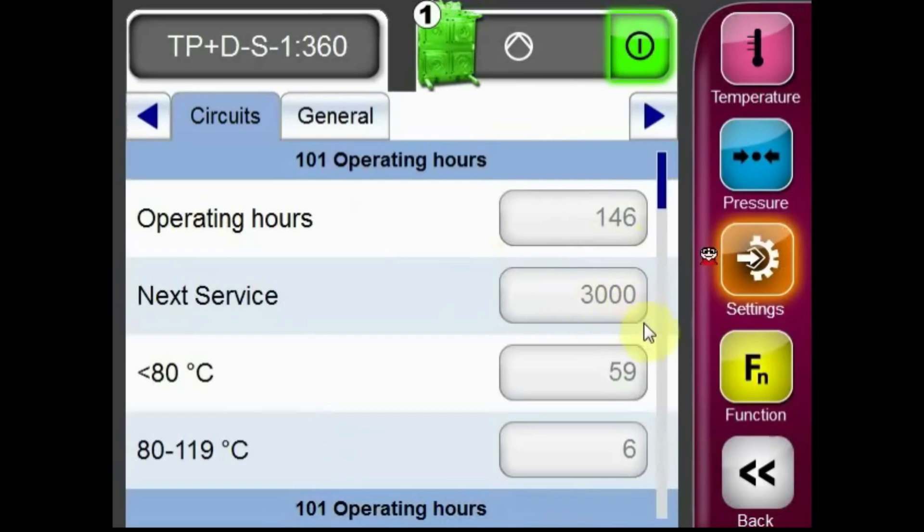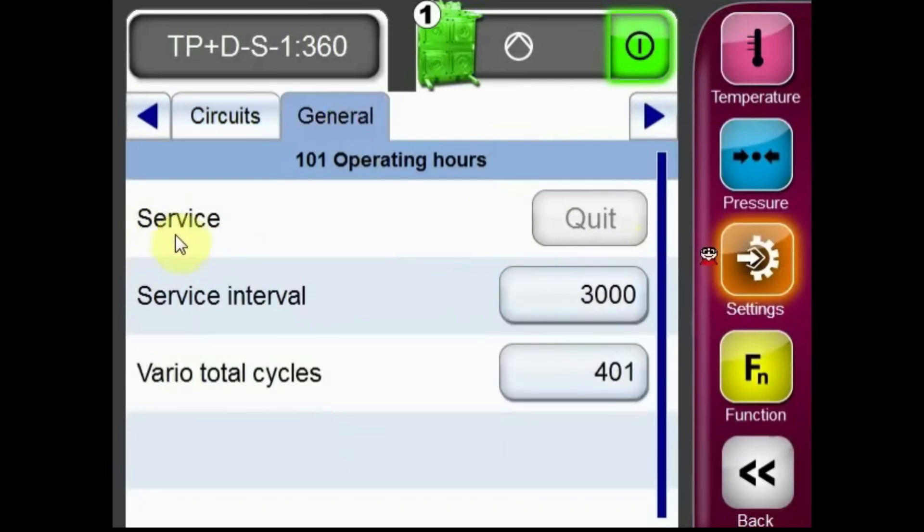After receiving an H76 alarm, the required maintenance should be completed. From there, this alarm can be cleared by selecting the general tab and pressing the quit button.